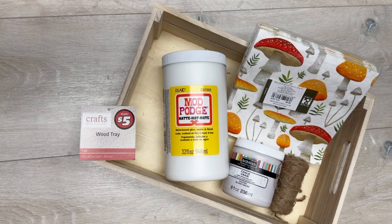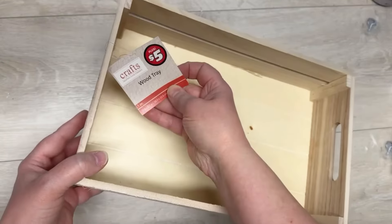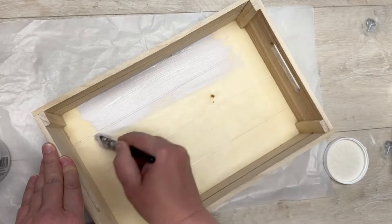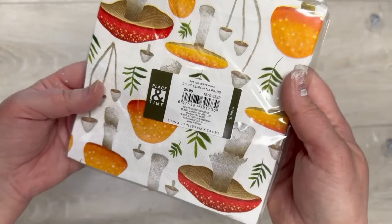Join me friends as I redo this Dollar Tree Plus crate for my daughter. Hey everybody, it's Colette with Blessings Craft Therapy. Here's the crate — it was from the Dollar Tree Plus area and I painted it with some chalk paint, the sides, the inside, everything.